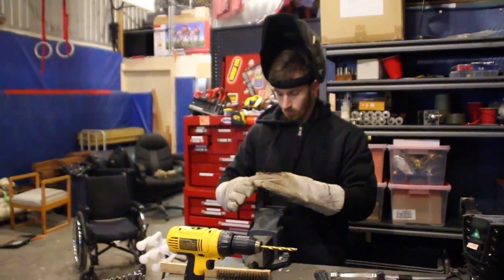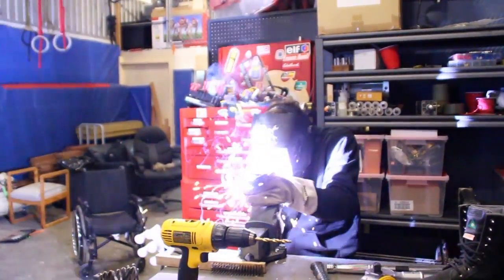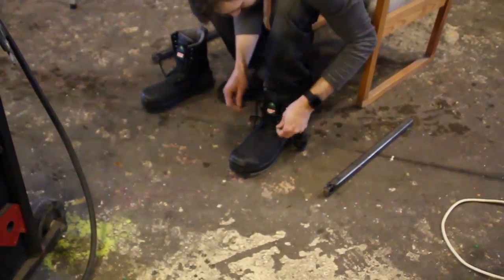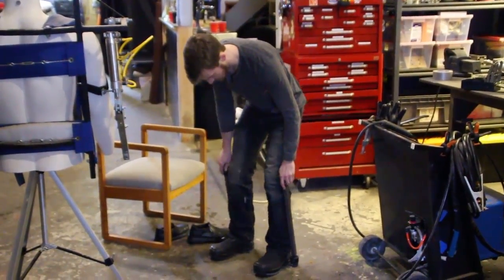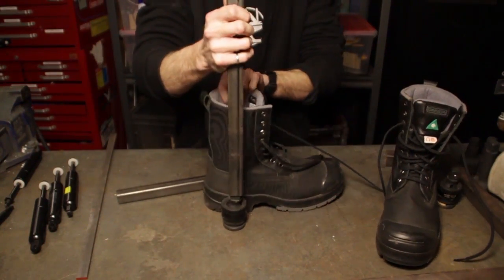I'm just going to weld the next adapter piece onto one of the trucks for one of the legs. We've got our two lower legs made now, and these just clip right into the ankle joint like so.